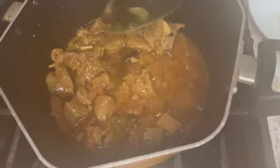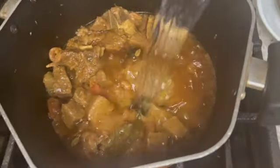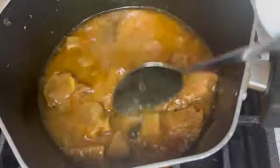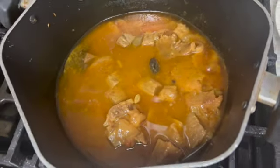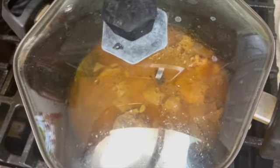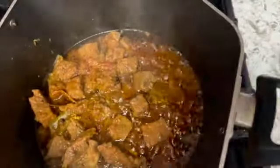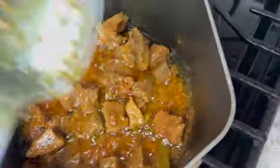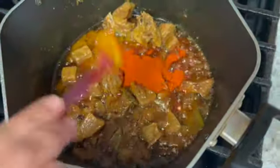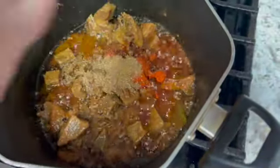I will add 1 cup of water. Now I will add 3 tablespoons of spice mix, then 2 tablespoons. We will add 2 tablespoons of red chili powder and 2 tablespoons of coriander powder.